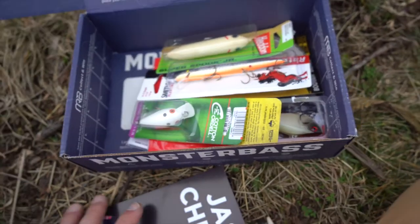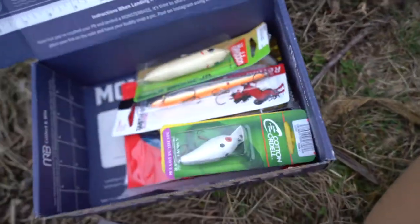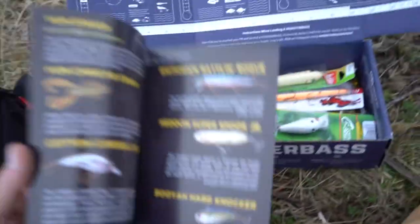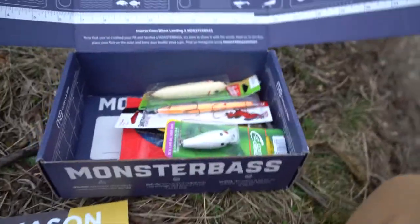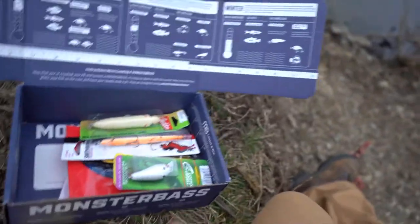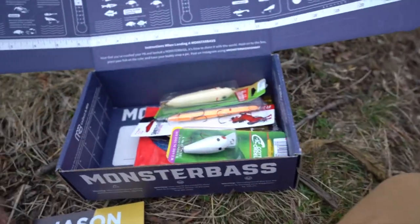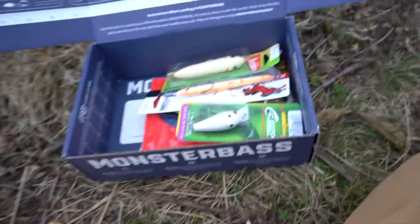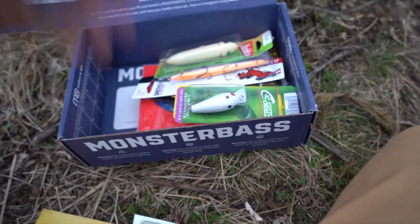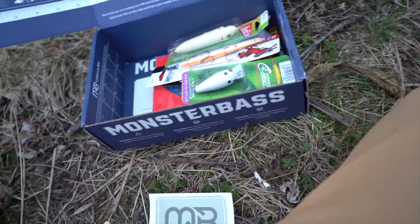What's surprising is I don't see anything that says how much all these baits cost. Normally they at least let you know what all the baits cost — I like knowing what all the baits cost compared to what I paid for the box. I don't know why that's not in there this time.